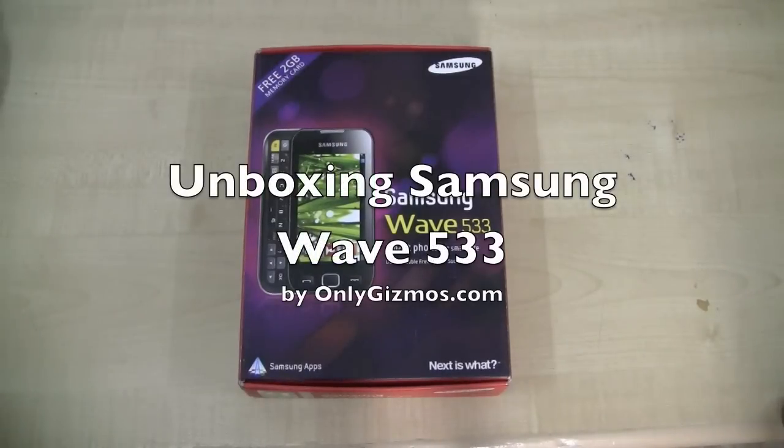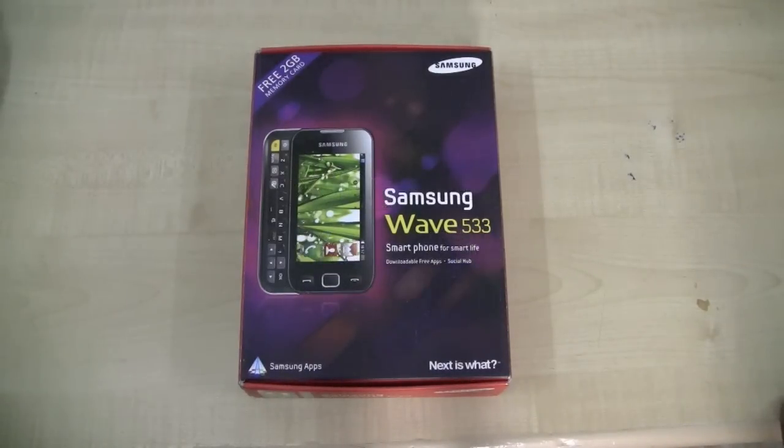We are unboxing the Samsung Wave 533. This is a Bada OS powered handset and will cost roughly below 10,000 in India — that's close to $200.